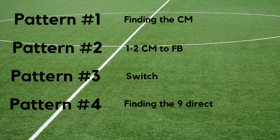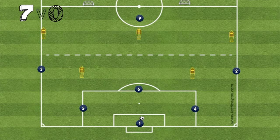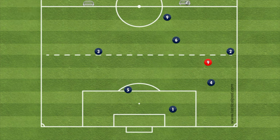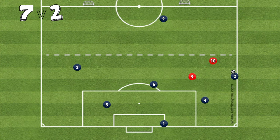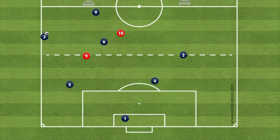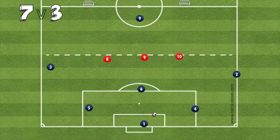To recap: pattern one is finding the center midfielder, pattern two is a one-two ball with the center midfielder and fullback, pattern three is a switch, and pattern four is a direct ball to the striker. After about 10 minutes of pattern choreography, move on to a positional game by transitioning from 7v0 to adding defenders — initially one, then two, then up to three, four, and five. The team in possession goes to small goals; if defenders win the ball, they go to the large goal.